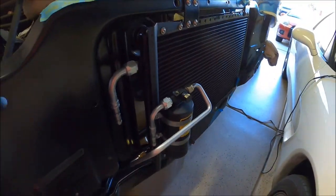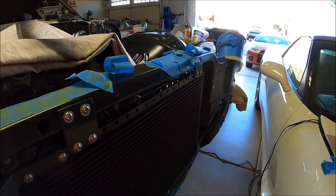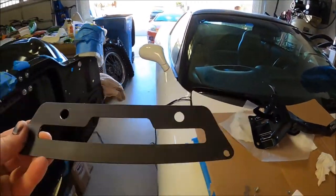Yeah, it's Pete in North Las Vegas. This is going to be hopefully a pretty quick video today. I'm in the process of getting my Vintage Air condenser installed, and here's the mounting bracket they gave me.